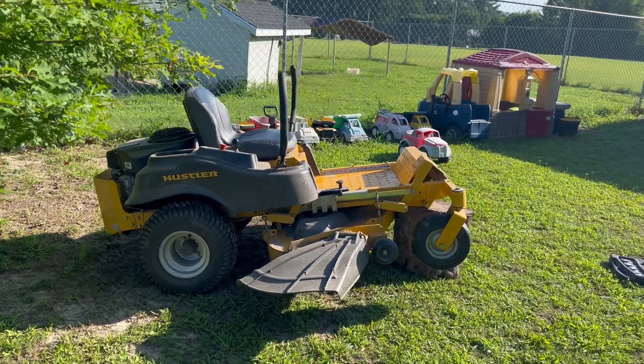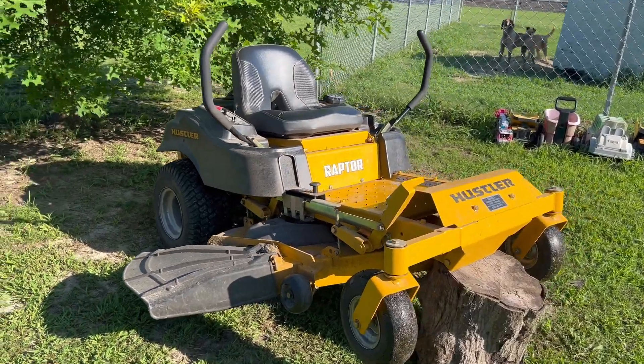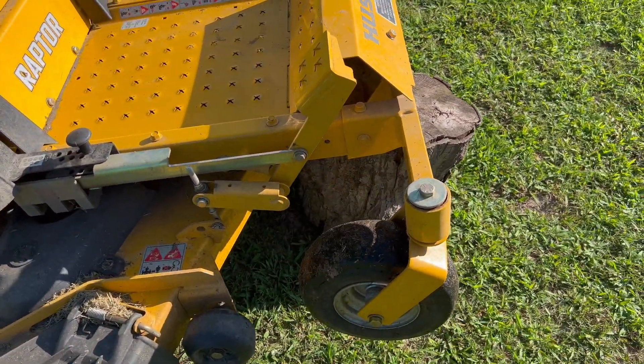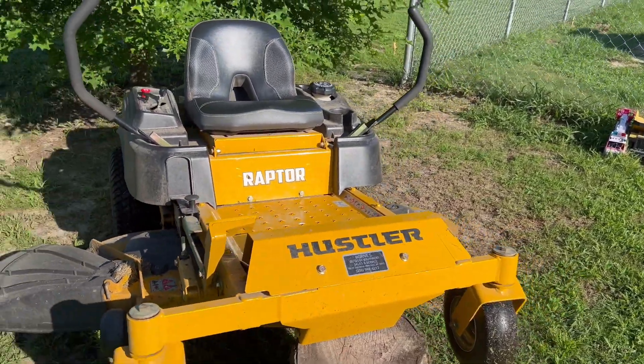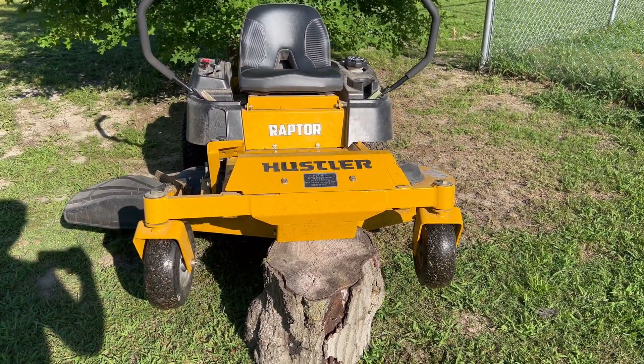I figured out a situation with the mower. About a month ago I noticed something odd happening in the front right. I actually stopped mowing, dropped the deck, raised the deck, turned it off, looked at it — couldn't find anything wrong with it. So I just kept on going, and it started working fine again, then slowly started getting vibration in the front right.